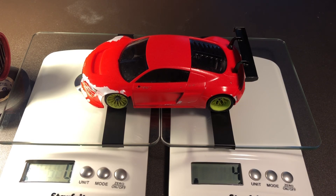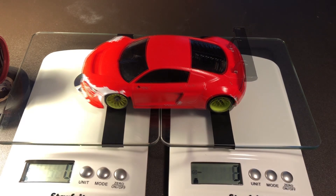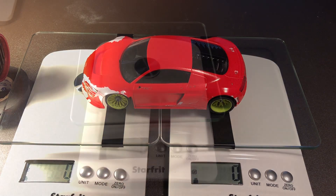Again you saw there we had zero and four grams in the rear. The Audi rear wing weighs three grams, just like the other Audi. We're going to zero it out and turn the hair dryer on. There you go - we saw two grams in the front and zero grams in the rear.